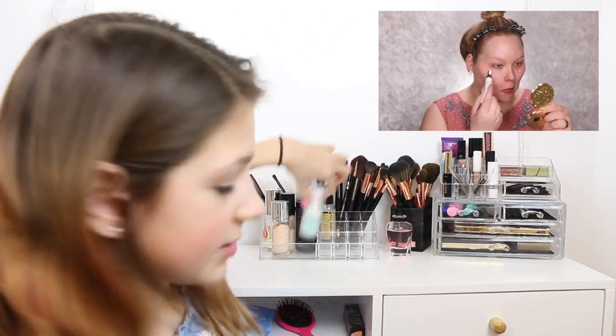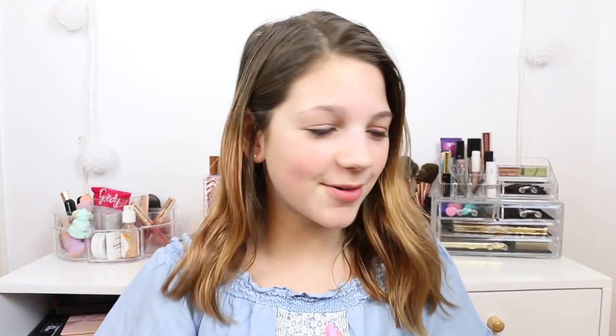Before I go in with any foundation or concealer, I need to prep my under eyes using the Pure Identity. Is that another primer? So she's using another primer. I guess I'll just use a different one. She's doing it on her under eye. I love this stuff.